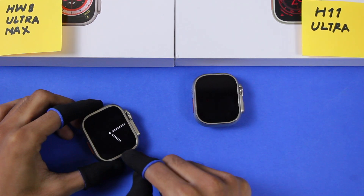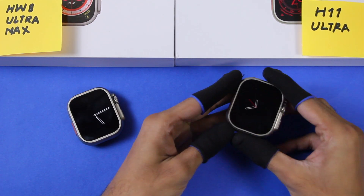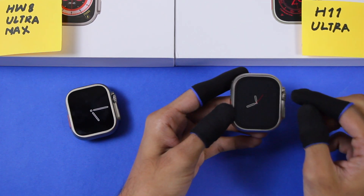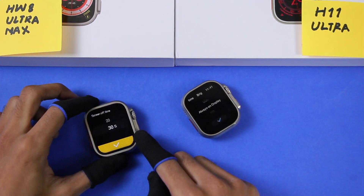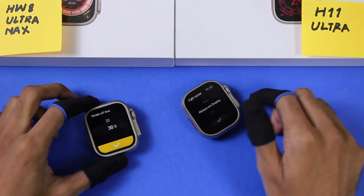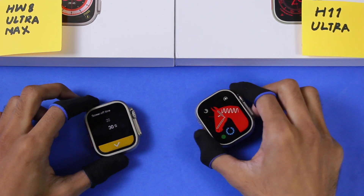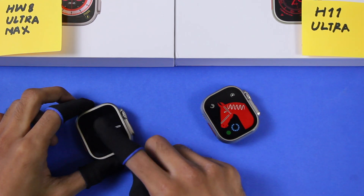The HW8 Ultra Max comes with one always-on screen style — an analog clock — which can stay on for a maximum of 10 minutes. The H11 Ultra has two always-on screen styles: one with a digital clock and one with an analog clock, but it can only stay on for a maximum of one minute. The normal screen timeout on the HW8 Ultra Max is a maximum of 30 seconds, while the H11 Ultra has an always-on display option where the display never goes off until the battery dies.